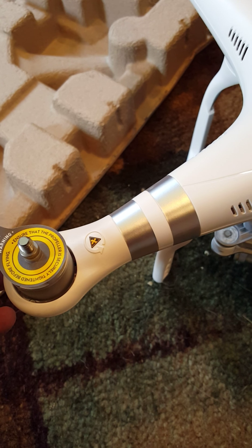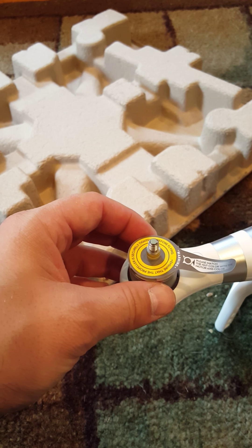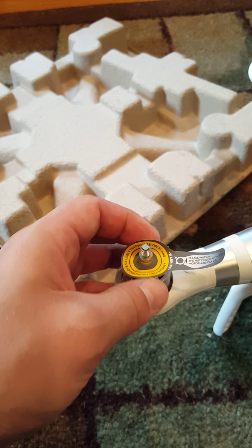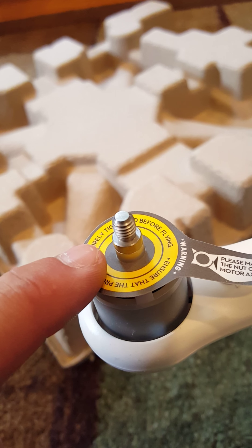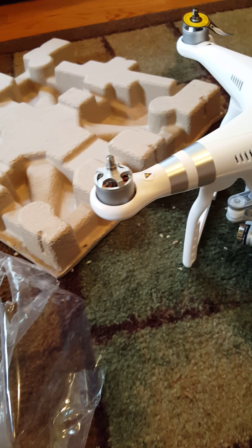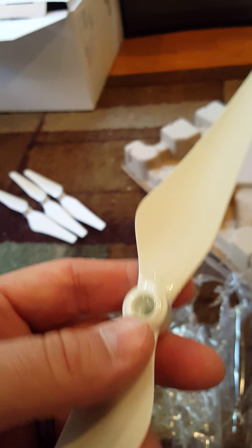It says 'please match the nut color with the motor axis color.' So you want to alternate — if you see the difference, the nut axis color here is gray and the one over here is black. So I think black goes on black and gray goes on gray. They've got some plastic over the blades so I'll have to take that off.